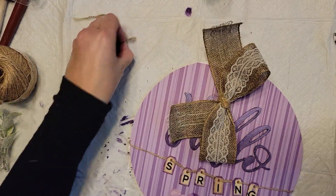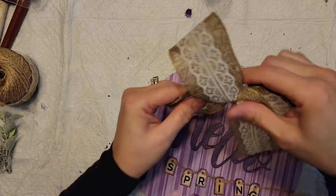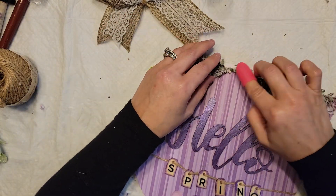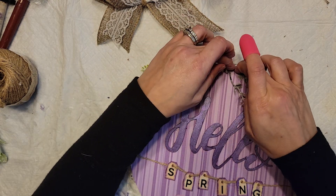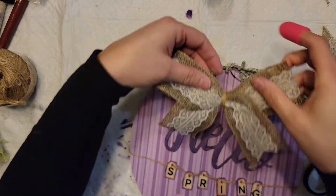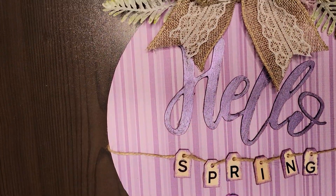I dovetailed the ends of the bow, then pulled a few pieces off some greenery bushes from Dollar Tree and hot glued them on top. I noticed some trim on the bottom of the paper, but figured I'd cover it with the floral picks and the bow. One side was still a little too long so I trimmed it, then hot glued it in place. I think this came out adorable — my daughter-in-law loves it. Let me know what you think in the comments below!